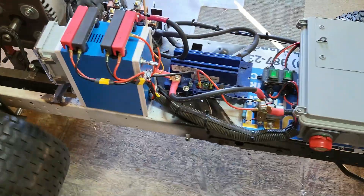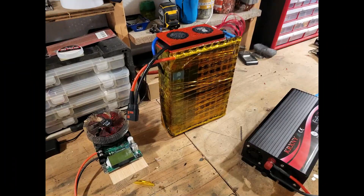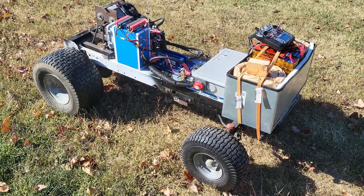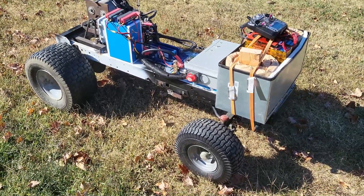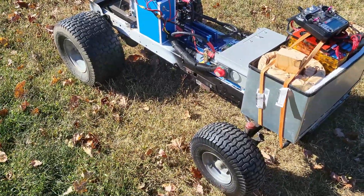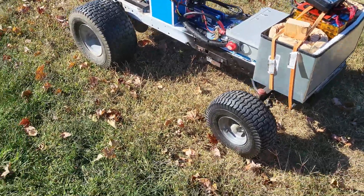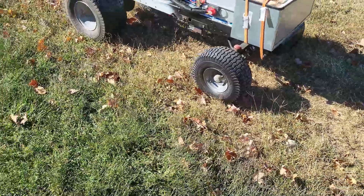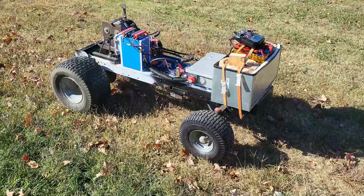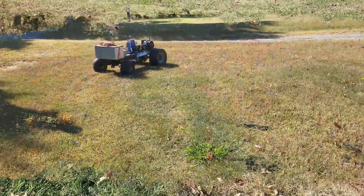I'll take it outside and drive around a little bit. So I've got out of the shop, we'll test it out a little bit. I don't have a mowing deck on it yet — that's gonna be at a later date. Right now I'm just trying to work out all the controls: forward, reverse, left, right, throttle. I need to put some brakes on it because it'll roll off.